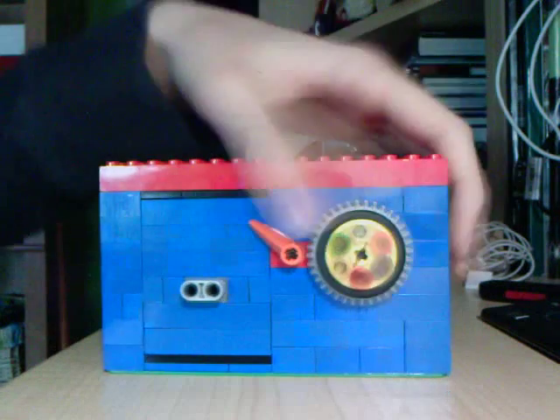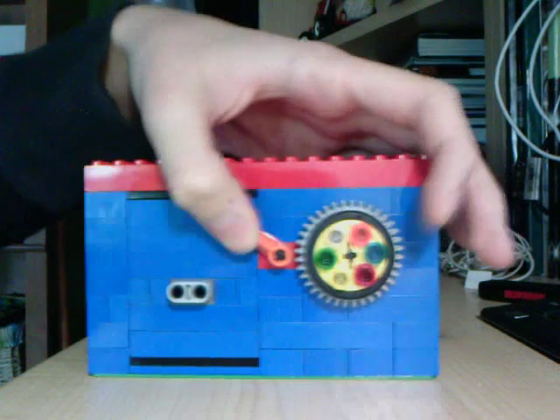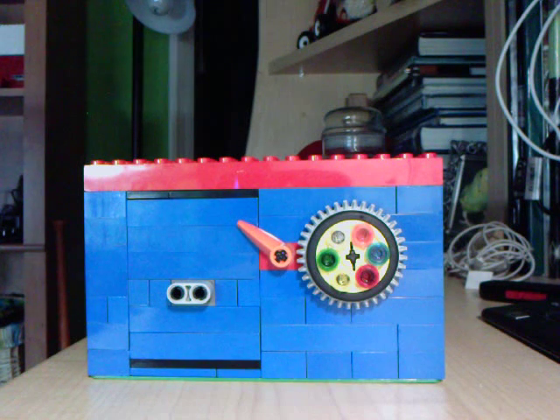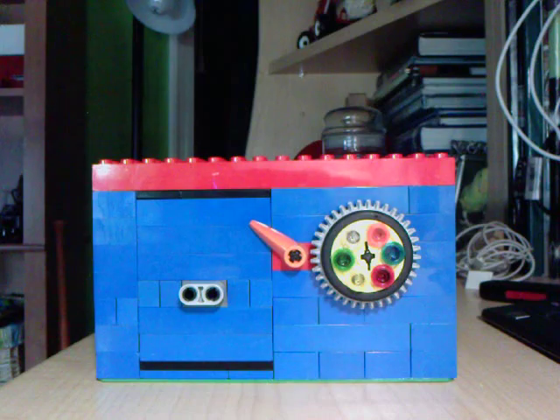Load it back up. Scramble the combination and it's locked again. So I thank you all for subscribing and watching my videos about LEGO creations. I may post other videos on other stuff, but most likely not LEGOs — I'm kind of getting bored with them. That was basically my upgraded third LEGO combination safe.